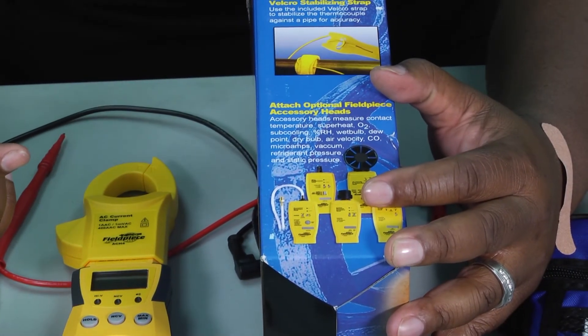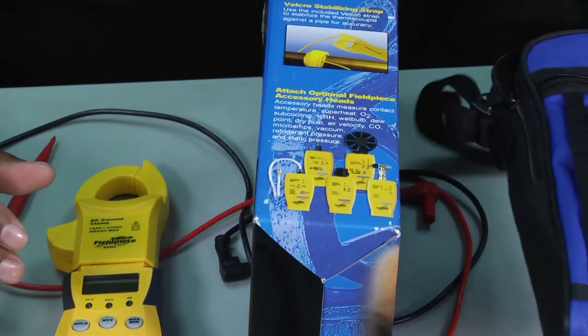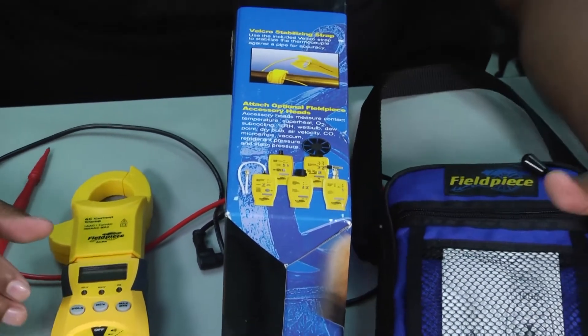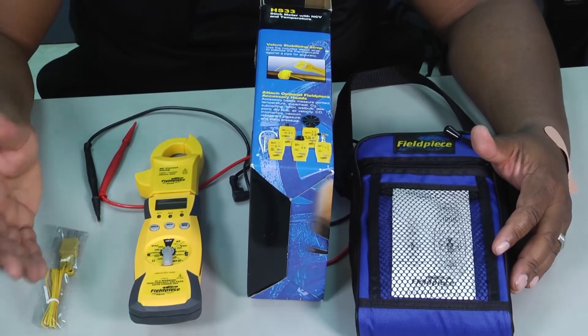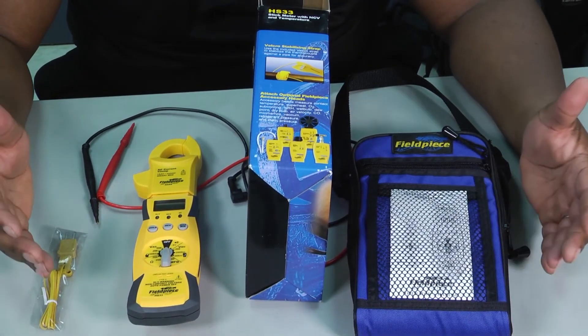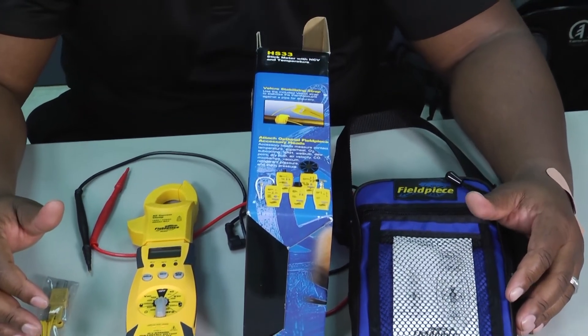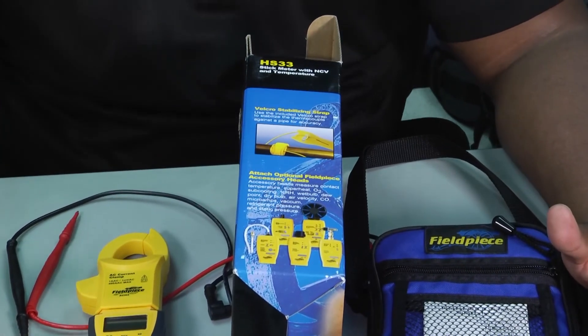This is the Fieldpiece HS33 meter. It's a really cool tool with that great carrying bag — something you might use as a second meter in your tool bag or on your truck. Thank you for tuning in to another edition of Toolbox Tuesday. We look forward to speaking with you again next time. Have a good day.